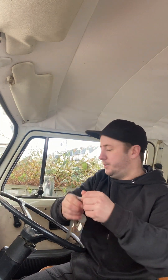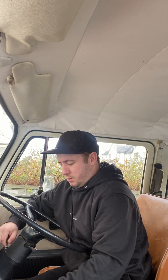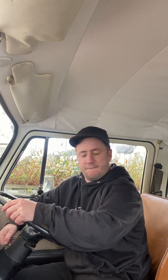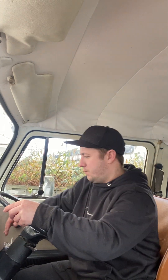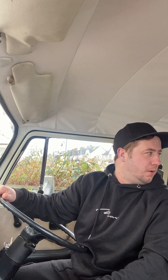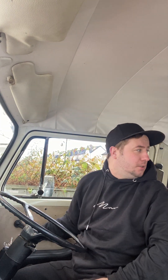I've literally just uncovered the van, going to see if it starts. I haven't driven this in about four months. That loud noise was the jet washers - I must have knocked them on. It started first time, which is lovely.